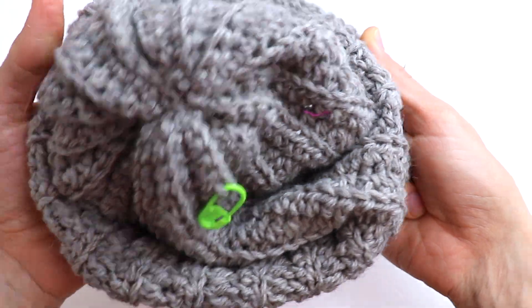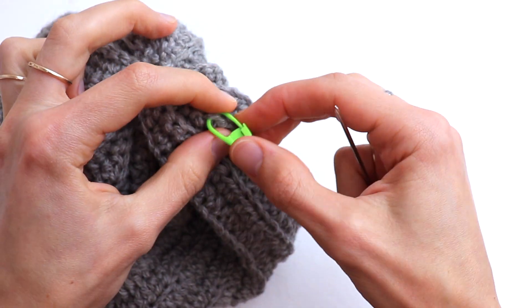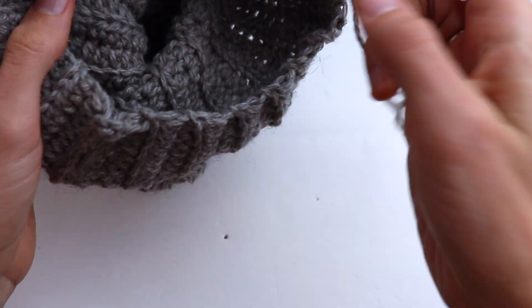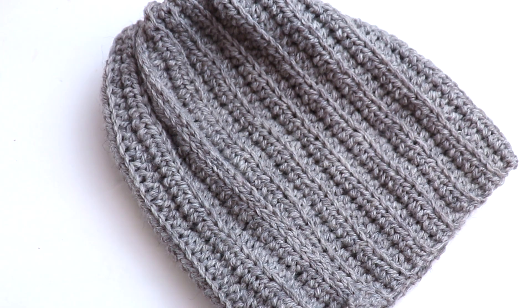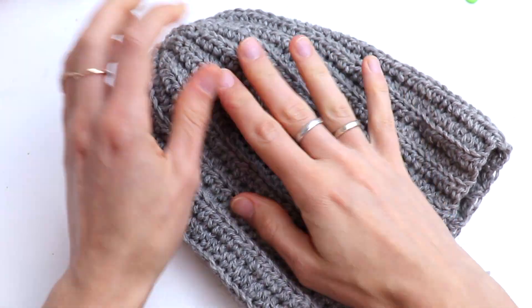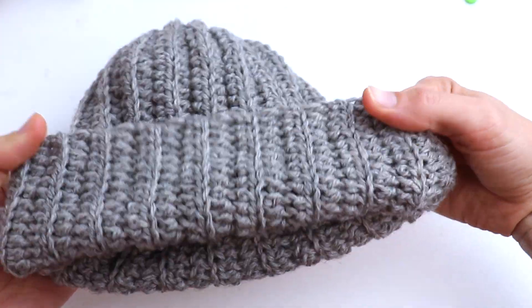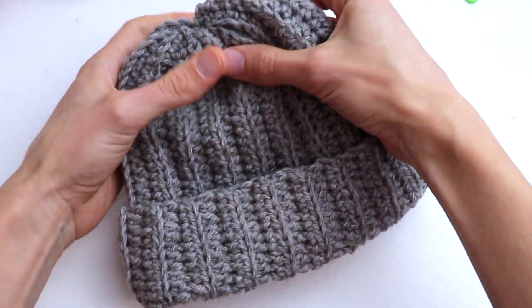I want to close the crown as much as possible — pull tight. Let's check the crown. Oh, I like it! Now make two yarn pom-poms and the hat is ready. Don't forget to weave in ends. Here is the beautiful tiny hat with a beautiful crown. Let's fold the brim and look how cute it is.